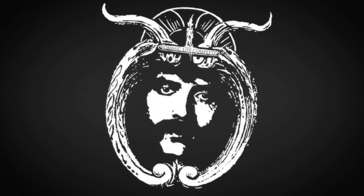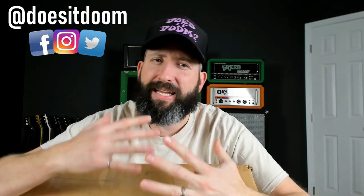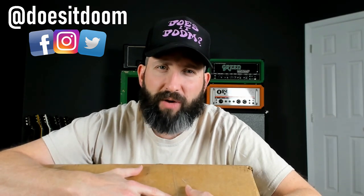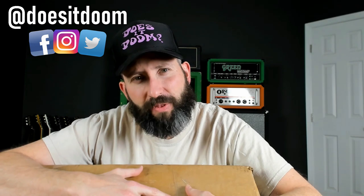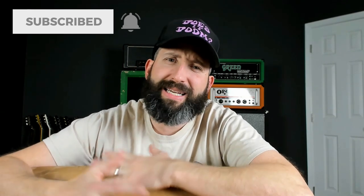In this video, we're going to be unboxing a 1979 Yamaha SG-2000, and we're starting right now. What's up, guys? Steve Reese here again from Does It Doom, the YouTube channel where we feature weekly guitar lessons and gear demos in the stoner, doom, sludge, and drone metal genres. So if that is your type of thing, please like this video, subscribe to the channel, and ring that notification bell for more weekly doom content.